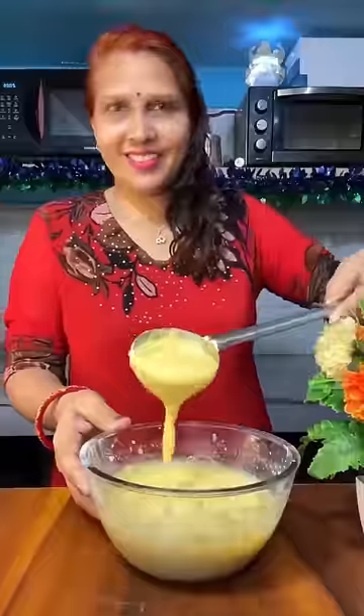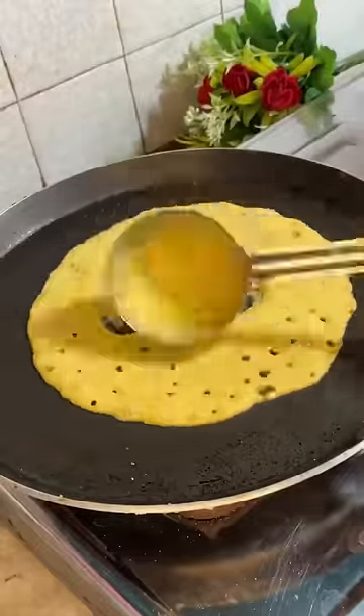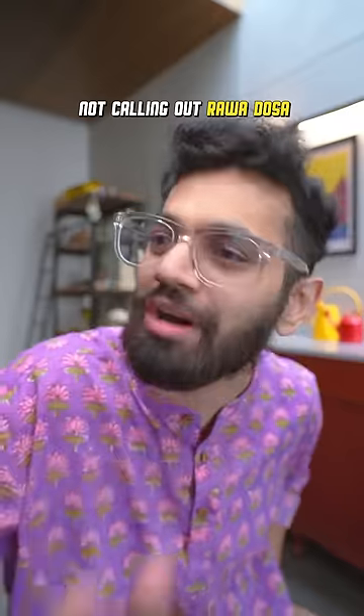Then she grinds the cornflakes with some chillies and garlic. Is this even legal? I don't know, somebody explain. Then takes the cornflakes batter and spreads the dosa. It doesn't even look like a dosa — it looks like the dosa got some allergy. And no, I'm not talking about rava dosa.